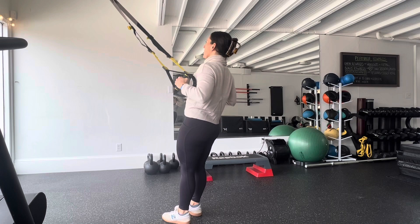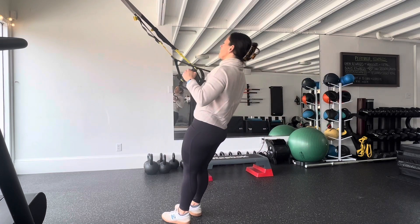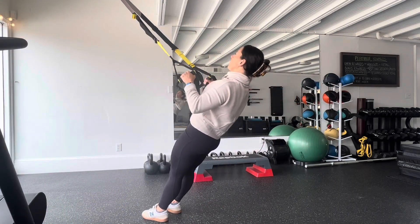If you find that you're rocking to your toes when you're at the top of the movement, it means you can handle more weight. Simply take a step forward to further your decline in your plank and keep the TRX taut.